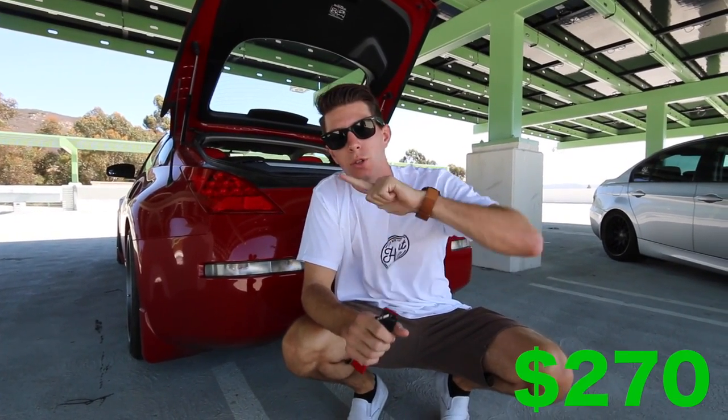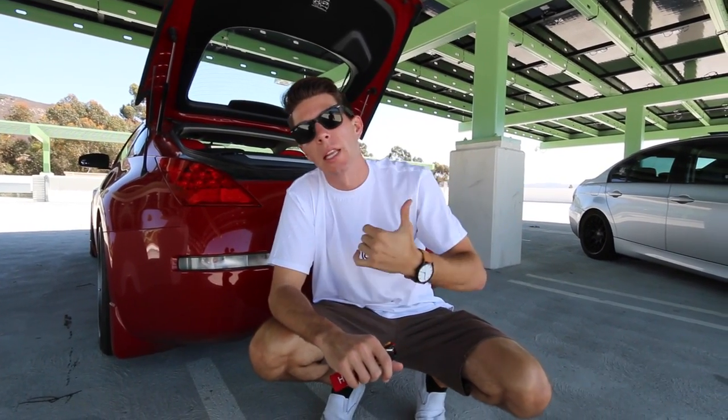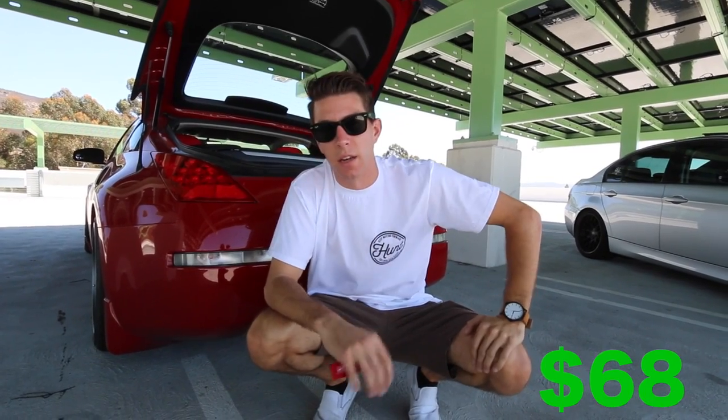Recently, we put camber arms, toe arms, front and rear sways, end links, and an eccentric lockout kit all underneath the car. So for suspension, we have that fully done. And we also have the BC coilovers. So that's the full suspension setup on this car.